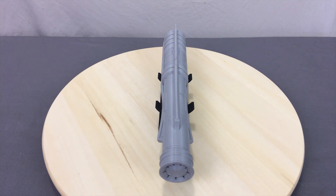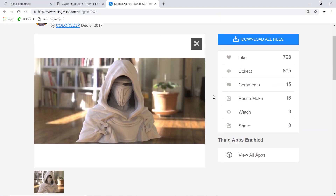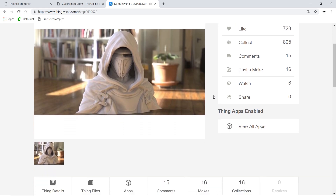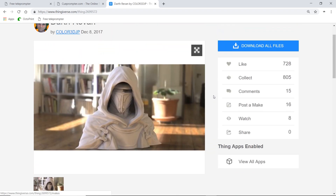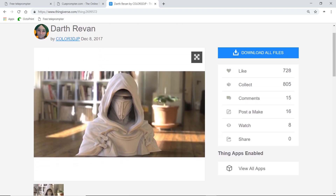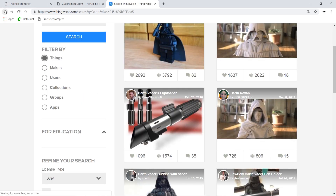I was so excited about Revan's lightsaber, I decided to print another little print. I found the bust of Revan himself on Thingiverse.com and decided to print him out. I went ahead and used a blue PLA by Hatchbox and gave this a quick little print. It's got a lot of detail in it; I don't think it needs support. Let's jump into the Cura settings, do a quick setup, and get this thing printing.